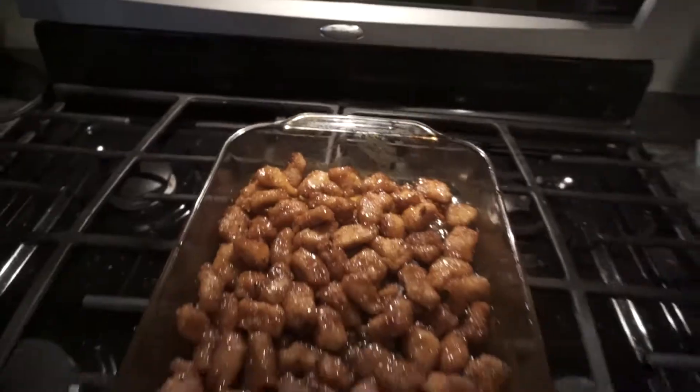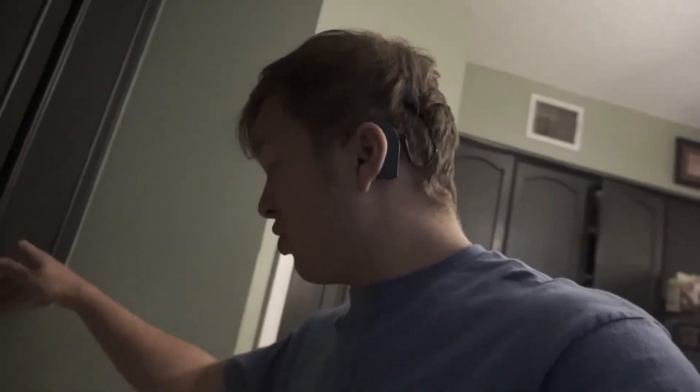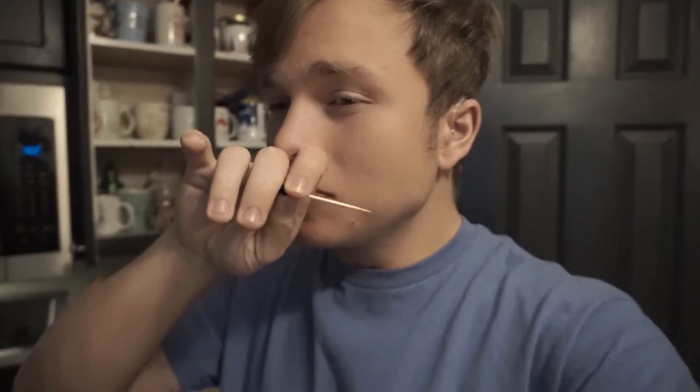Okay guys, the chicken finally finished. Just look how nice it looks — all shiny. I would eat one right now but they're really hot. I'm going to try one anyway because I'm going to burn my mouth, but it's so worth it. It's so sweet and spicy at the same time — my favorite.